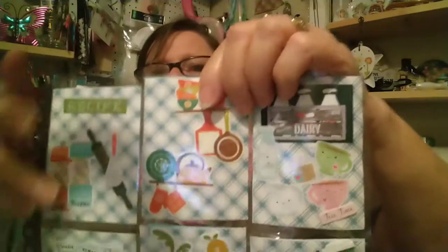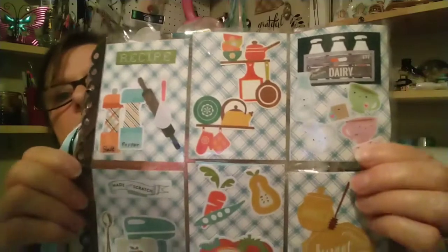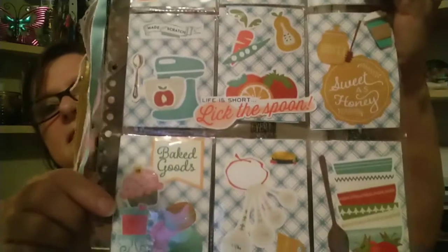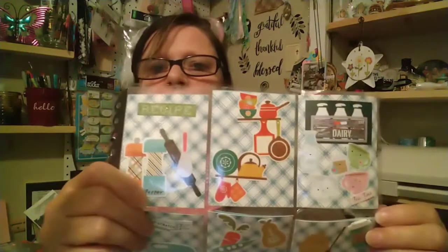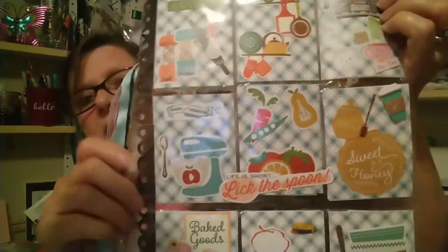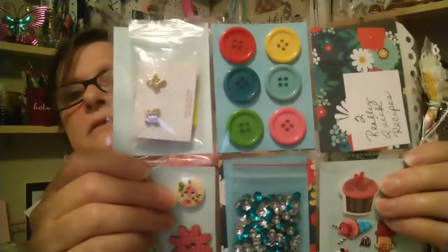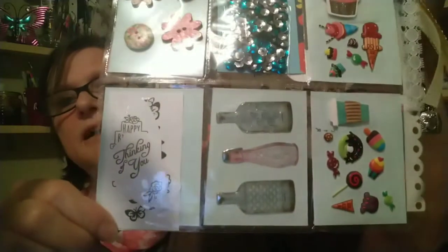Isn't that pretty, you guys? She did such a good job — look at that. I don't see stickers like these. I just shop at Walmart and Dollar Tree; I don't go to Joann's, Michael's, and Hobby Lobby because I would just spend too much money. If I don't have it to spend I don't need to be going to those places.